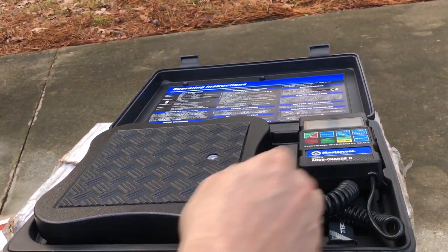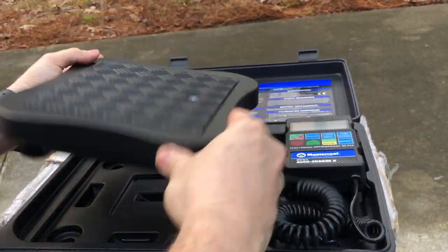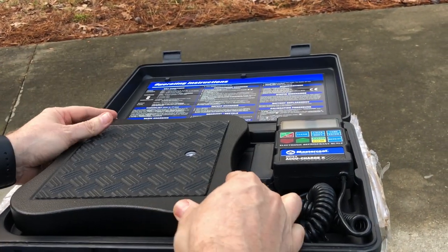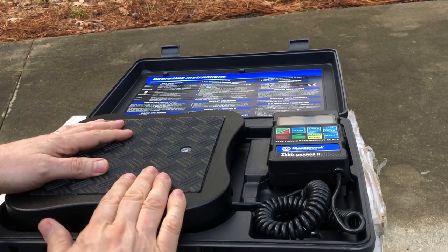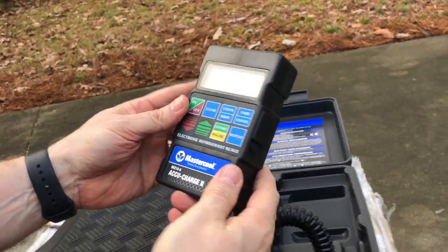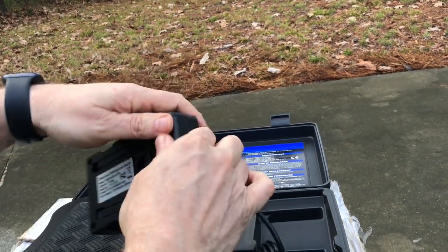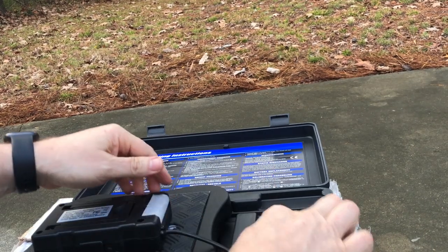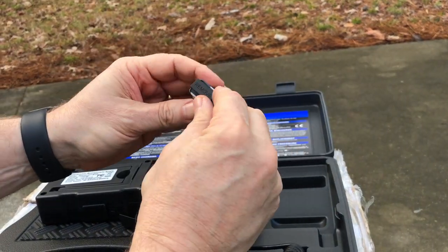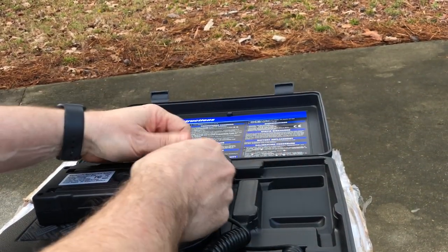There's a warranty card in here. Here's the scale itself — nothing else included. It has some adjusting feet and a little bubble level. It's really intended to be left inside of the carrying case. Here's the control unit with a little stand piece, and it takes a 9-volt battery, which they conveniently include for you. There's a little cover to expose the terminals.